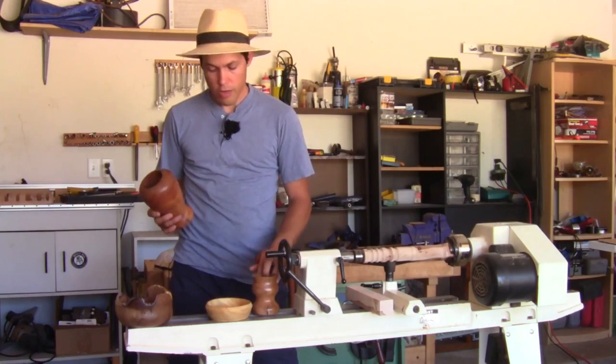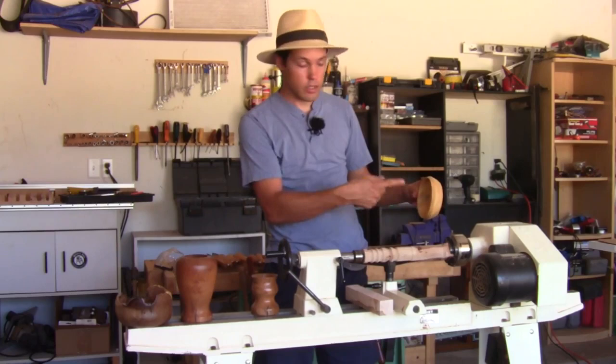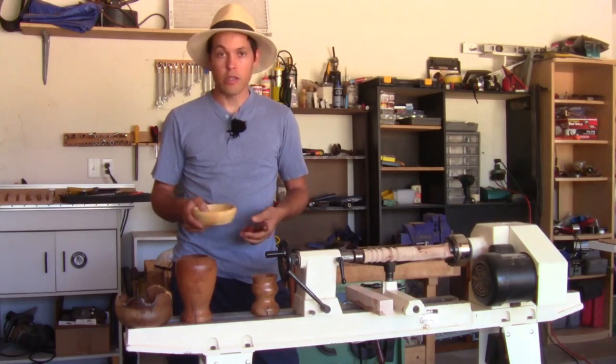You can make bowls, urns, pencil holders, all kinds of really cool stuff. As you get more advanced, there's also some more complicated stuff you can do that's not symmetrical, but for right now let's just focus on symmetrical things. Lathe work is an art form, so there really isn't any exact rule about what you have to make. You can make any shape you want to — it's just a matter of what you want and what you need.